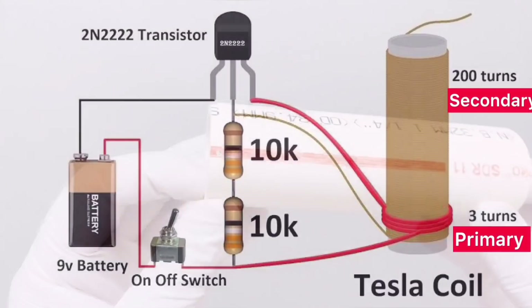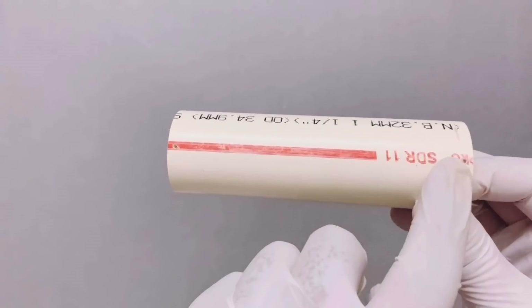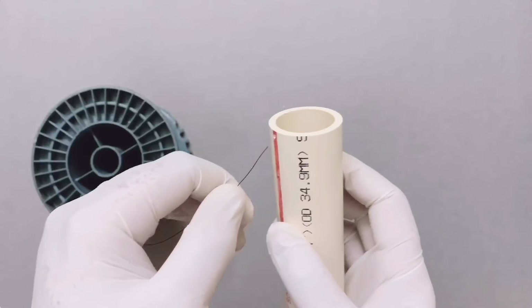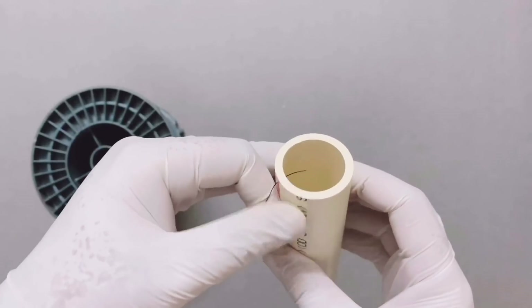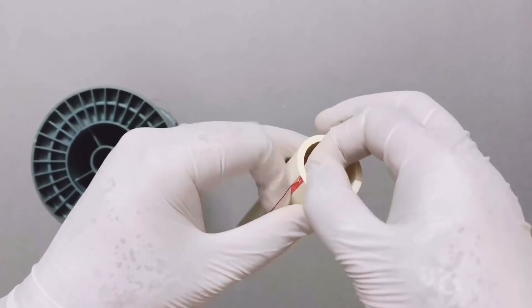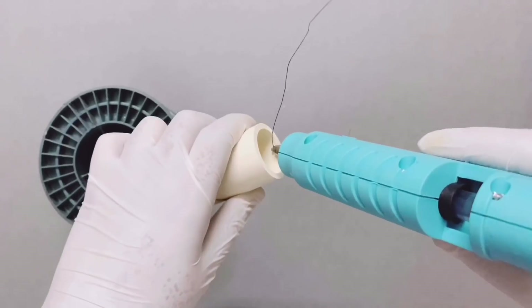Now let's get started. Take the PVC pipe and drill 2 holes on each side of the pipe as indicated. Pass the insulated copper wire from one of the holes and pull it out from the other side to a length of roughly 6 inches.